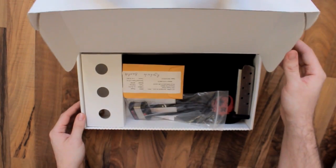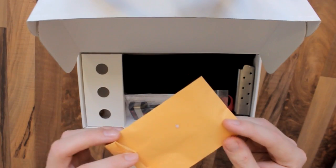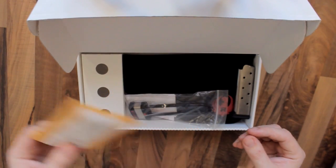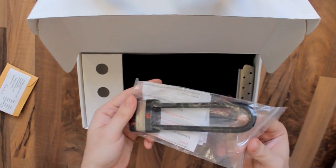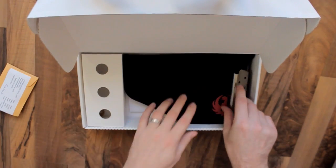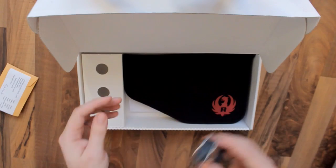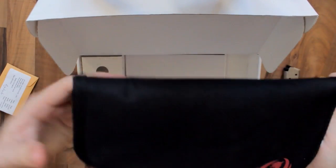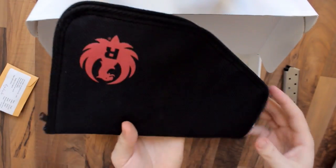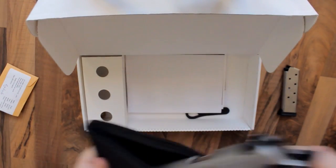Inside we've got a test round, a lock to secure it away from your kids, and the eight-round magazine. It comes with two magazines — this one is eight rounds, the other one is seven rounds — and here's a kind of pouch.